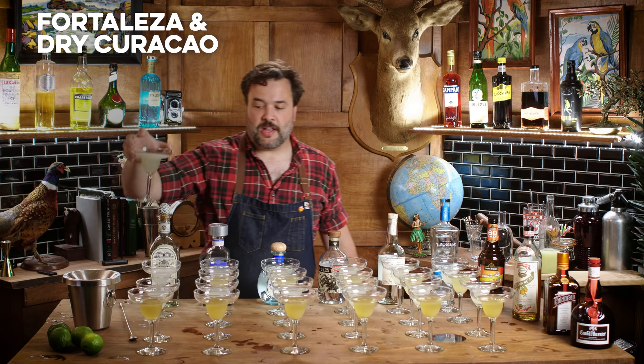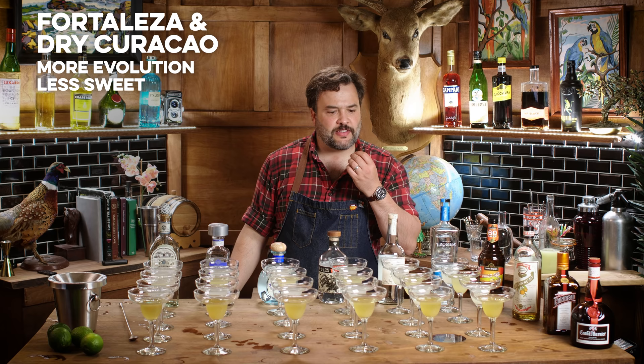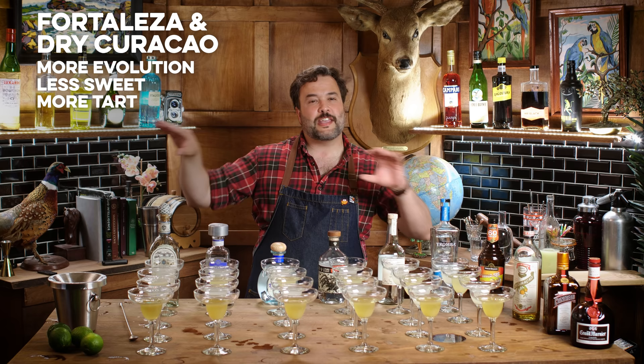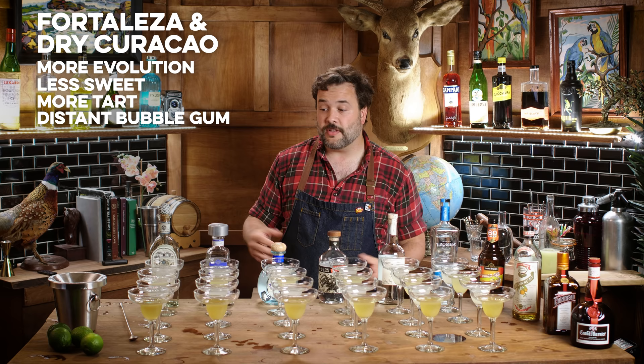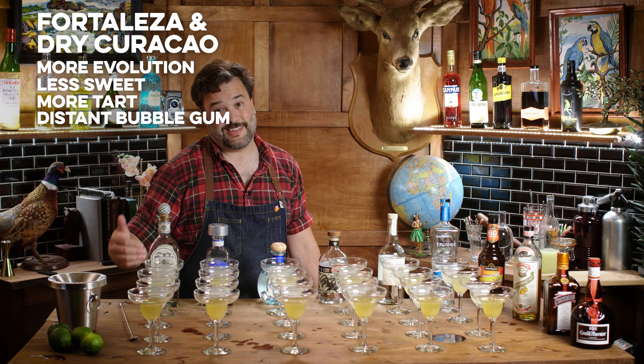Moving on to Fortaleza with Dry Curacao. That has an extra dimension to it. Fortaleza with Hiram Walker is much sweeter; Fortaleza with Dry Curacao is not too dry, but there's an extra turn in the evolution. The lime is a little more present, a little more acidity. There's something very distantly adjacent to a bubblegum note — just a wisp — that adds an extra twisty turn to the evolution. So on the merits, that's probably better, but the triple sec is easier to drink because it's sweeter.